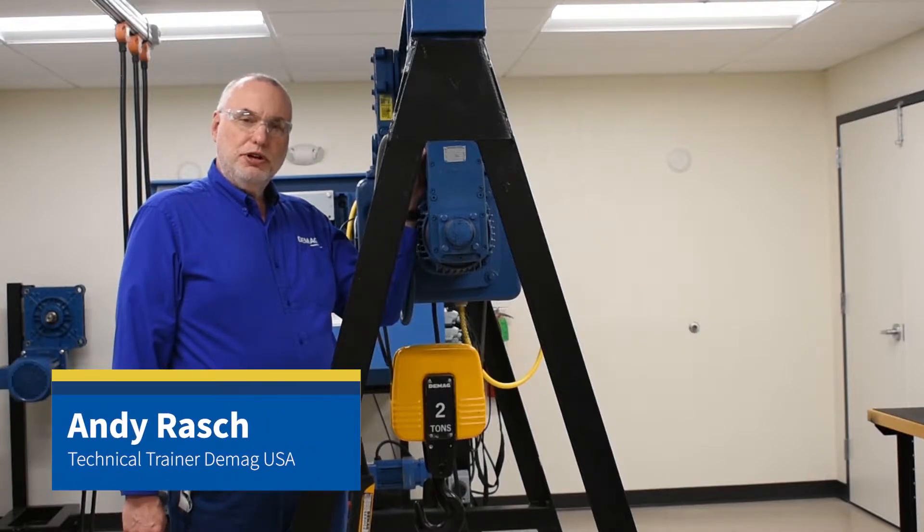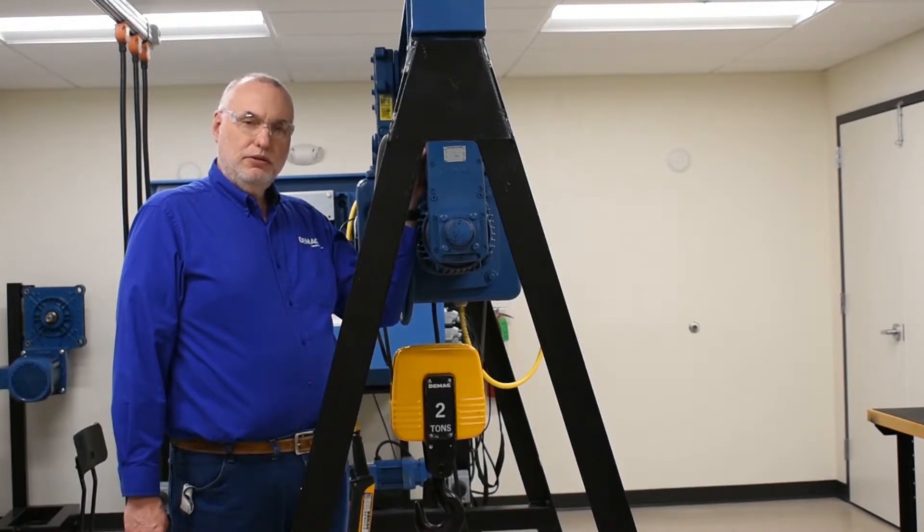Hello, I'm Andy Rash, the technical trainer for DMAC cranes and components. Today I want to show you how to do a brake adjustment for the main hoist motor on a DH wire rope hoist.